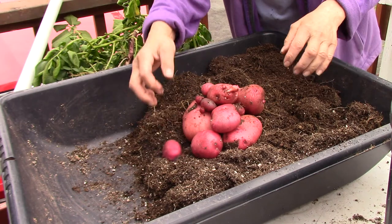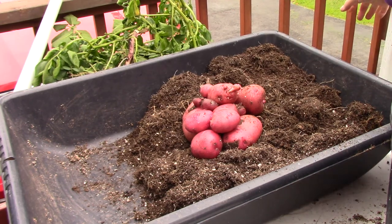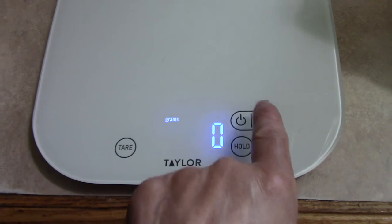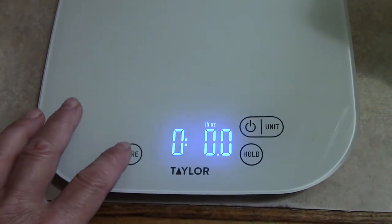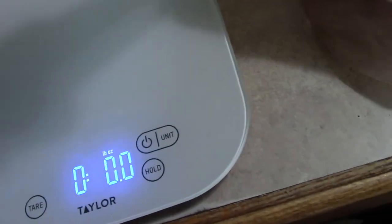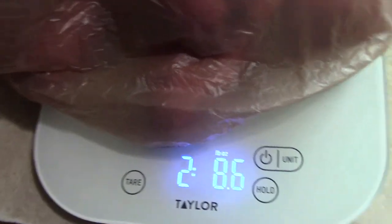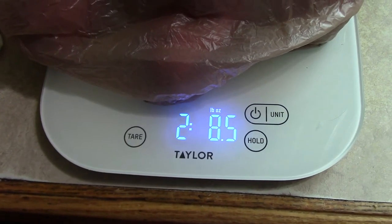So what I'll do is I will take them inside, I will weigh them, and then we will come back and tell you what we got. Okay, I'm going to tare this out. Turn it on first — it's on grams for some reason. It's on pounds now. I'm going to tare it just to make sure. So here's our little bag of potatoes. Two pounds, point eight, five ounces.